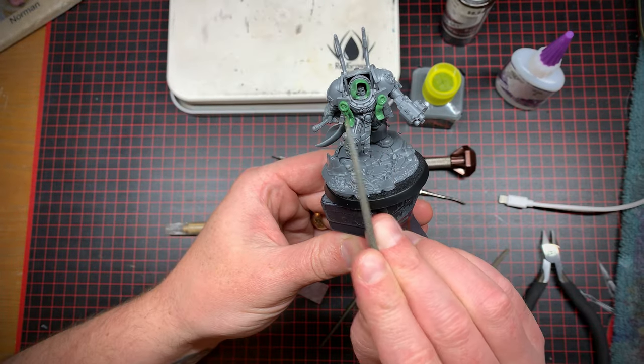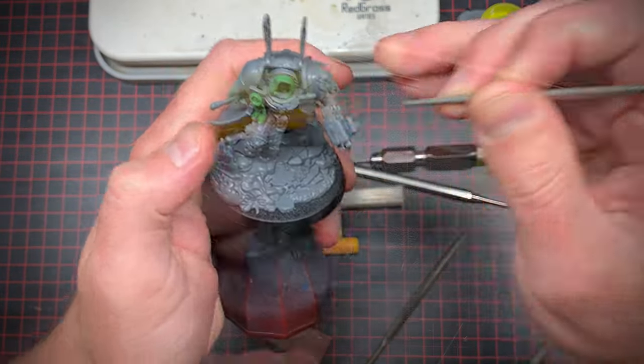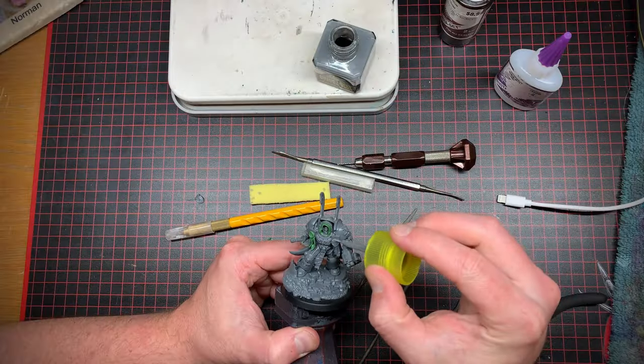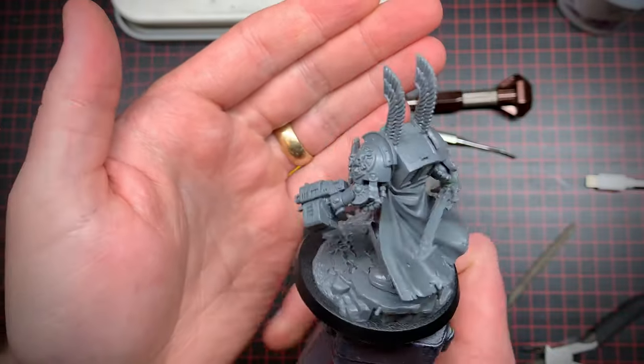After staring at this for a while I realized that the purity seals look like nipple tassels, so I had to remove one of those. In its place I decided to add a couple of sheathed daggers that I found in my bits box, and I thought that looked a lot better. No more nipple tassels for you, Mr. Captain.